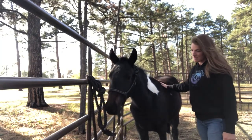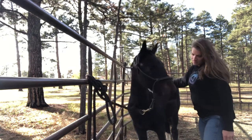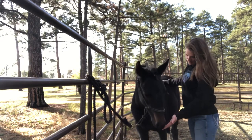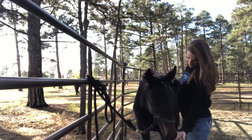This is the knot I always use when tying a horse because it holds when I need it to and it's easy to untie. It is still a quick release knot, so if you need to get it untied quickly — even if a horse has been pulling on it — it still releases.